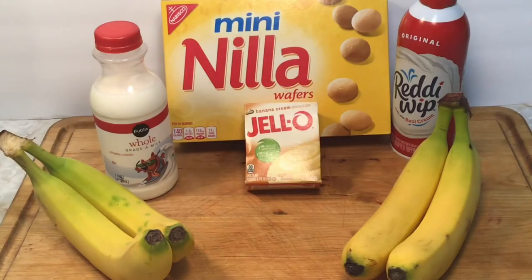The recipe calls for banana cream jello pudding, whole milk. I use mini Nilla wafers — you can use the regular ones. Bananas, and I also use Ready Whip. I like to have a little topping on my banana pudding when I make mine.